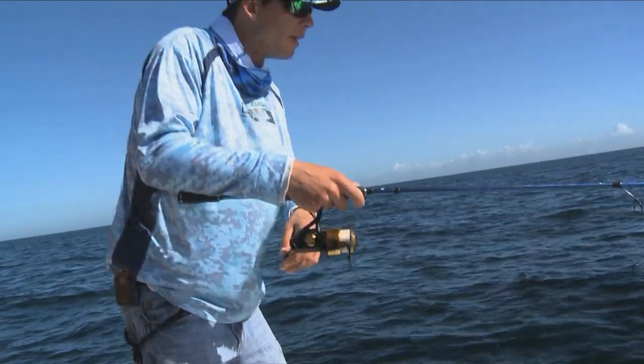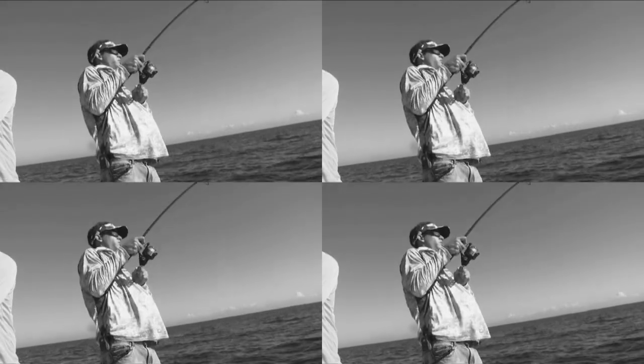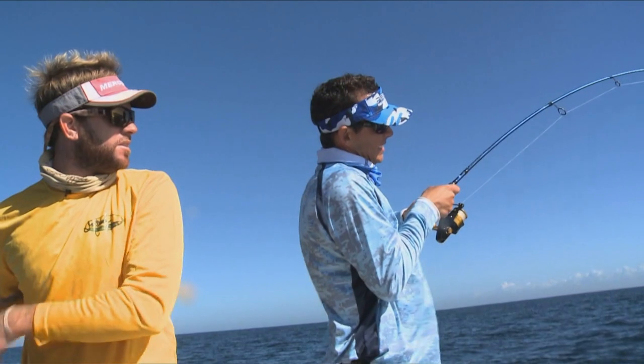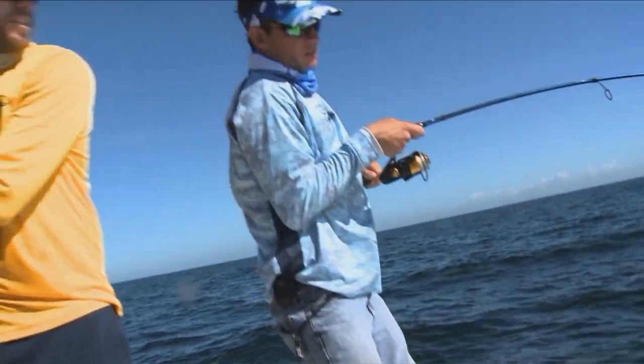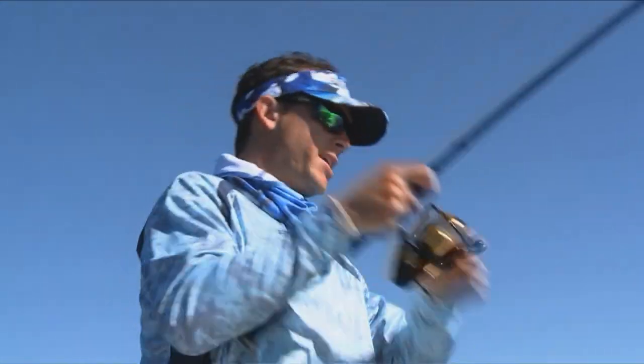And boom, there's a little tap right there. Oh, this one's got some weight — it's feeling heavy. The fun thing about hogfishing is once you get one, you can definitely tell, because they do that side erratic action and they start surging, and you know it's him.